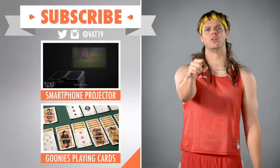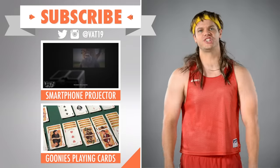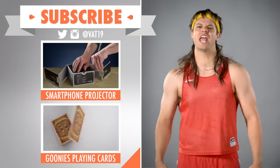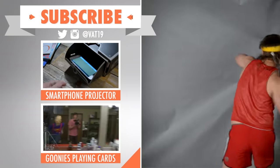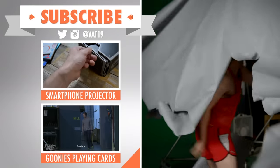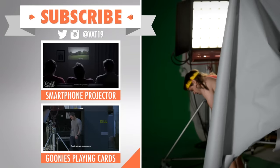Subscribe to our YouTube channel so you don't miss out on any of the videos we make for you. Now, set your YouTube player to slow motion action replay. I'll see you next time.